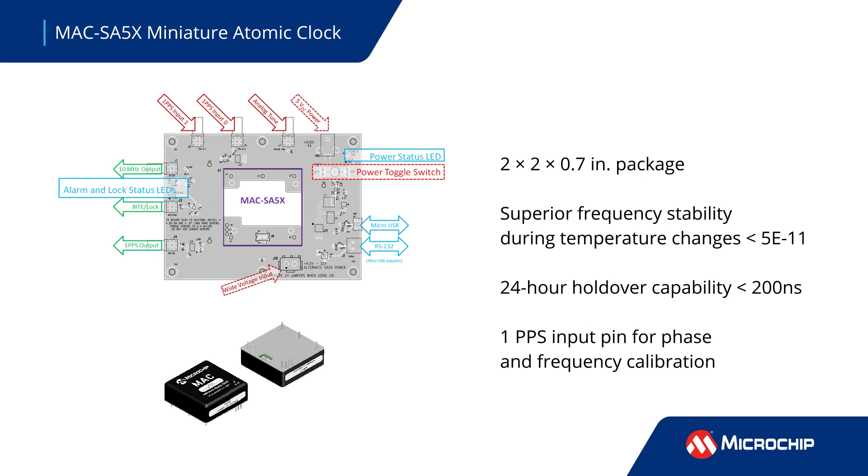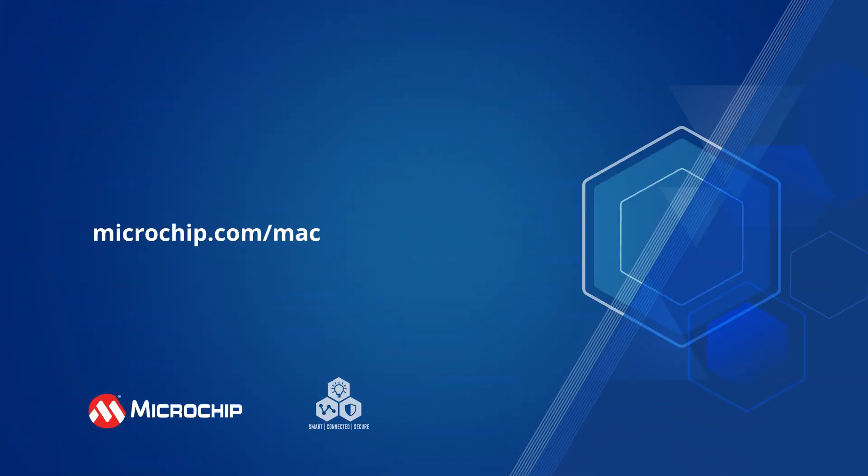It includes remote monitoring and control, along with a 1 pulse-per-second input pin for simple calibration and synchronization. Additional information can be found by following the on-screen link.